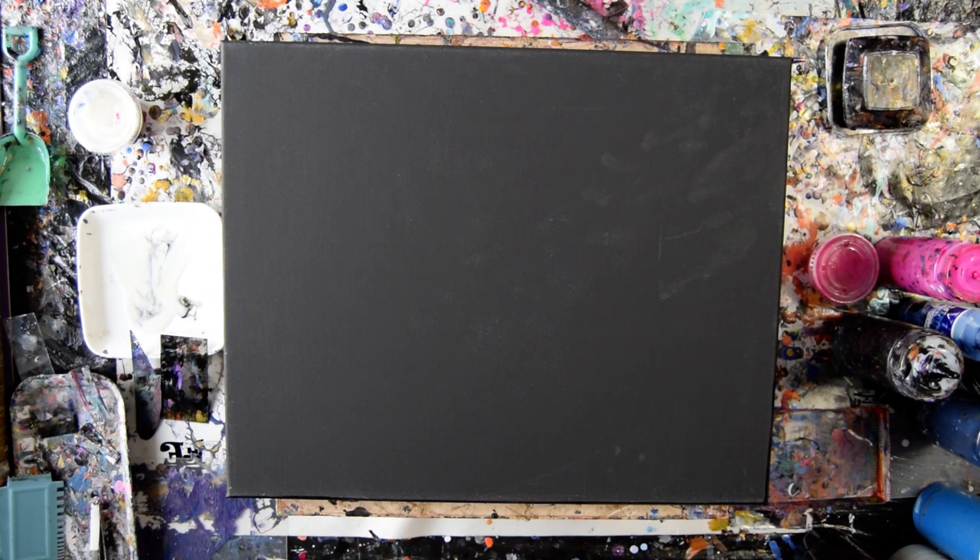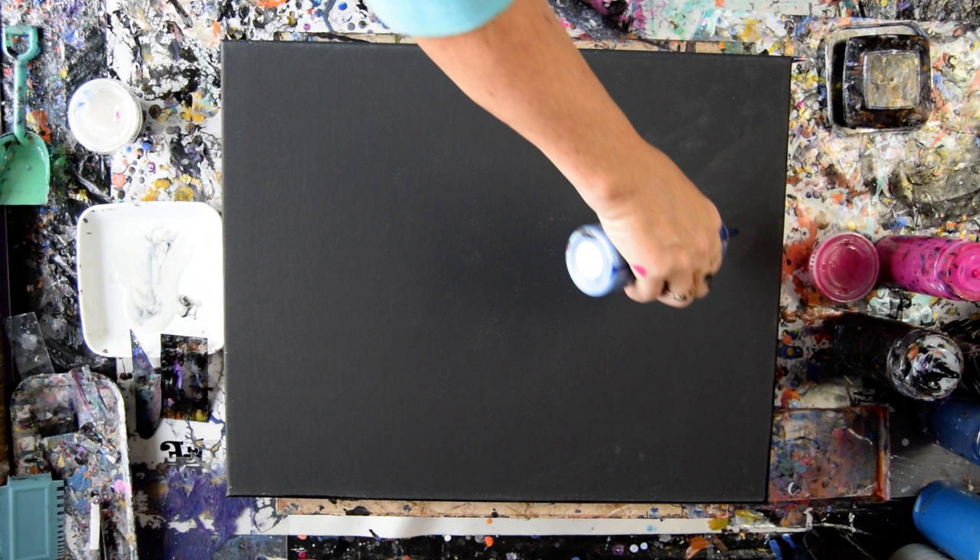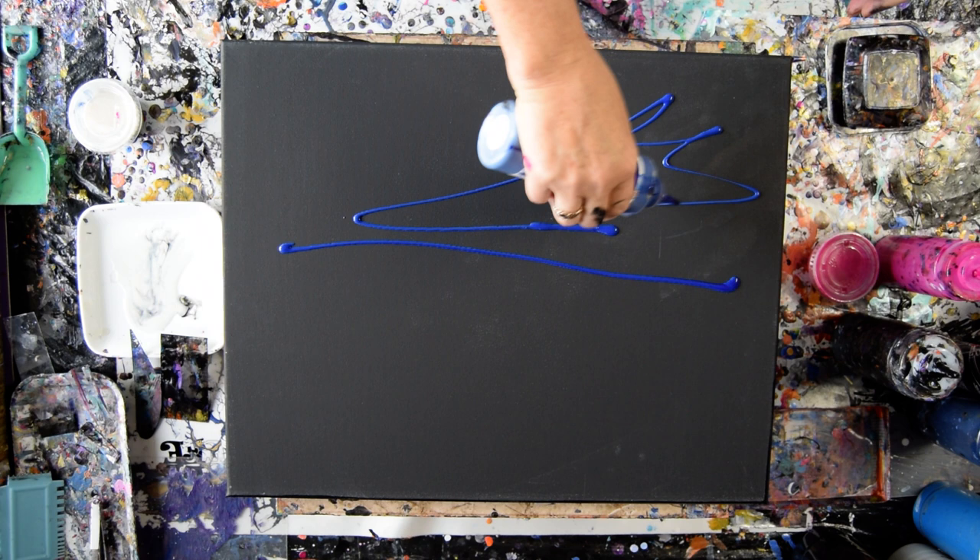Hello again, it's Priscilla Batsell in Spring Hill, Florida at Expressionist Art Studio Gallery. This is a 16 by 20 inch black canvas — it's pre-primed, dry, and kind of schmutzied right out of the package. I think I'm going to start on a sky and do it so it's upside down for me.